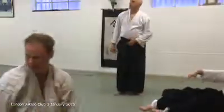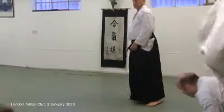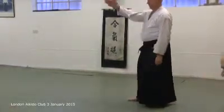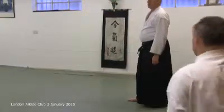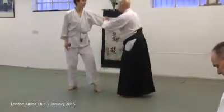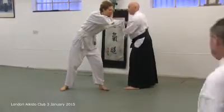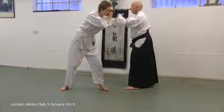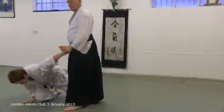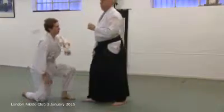A technique which blasts through is limited, because you'll meet someone you can't blast through. Now, I come into the side, to the side at the level of the gripping point. Now, that's blasting through. I might be strong enough to do that, but that's not the point.